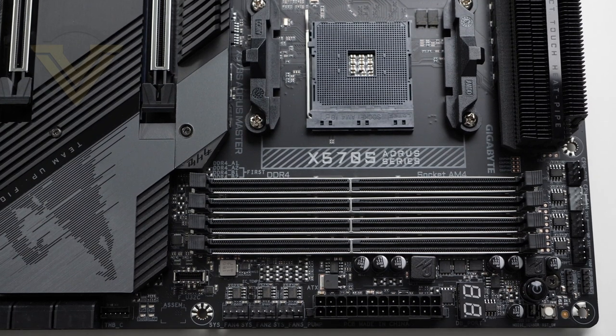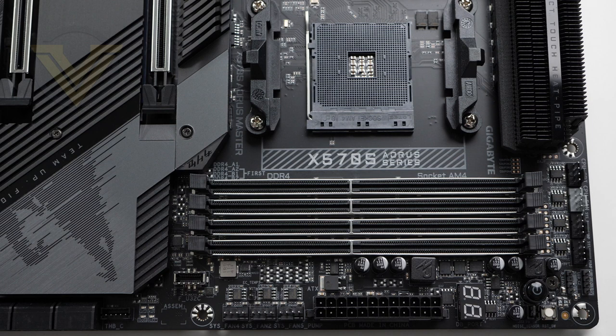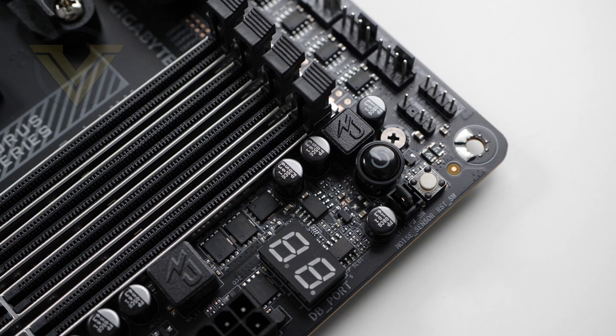Moving on to memory, we have dual-channel DDR4 support with metal reinforcement protection, and here we can slot in up to 128GB at up to 5400MHz. Right next to the DDR4 section are some extra features including an onboard power button, an LED debug panel for diagnostics, and a multi-key button. With the multi-key you can assign three different functions: an RGB switch, a direct-to-BIOS switch, or a safe mode switch — a really neat feature.